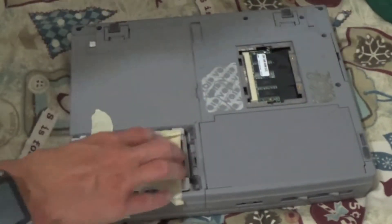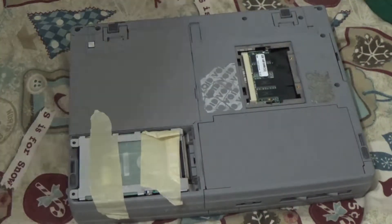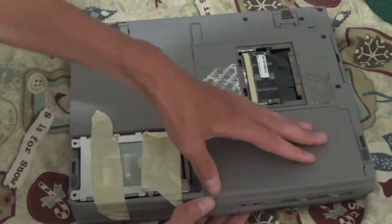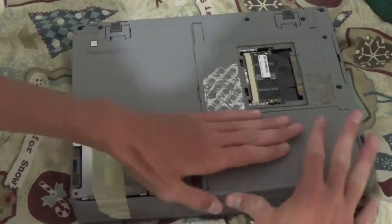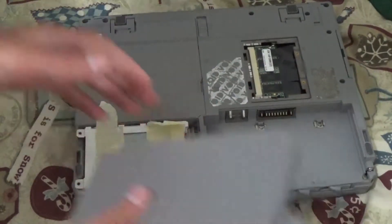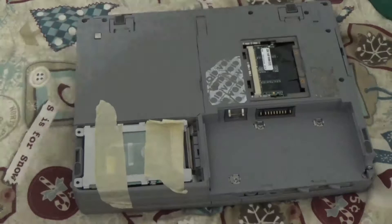I know the two covers are missing on this thing, but that's because I'm too lazy to put them on. Anyway, let's go ahead and get rid of the battery — it's as simple as pulling this thing. There we go. Genuine Toshiba battery. Now it's out.